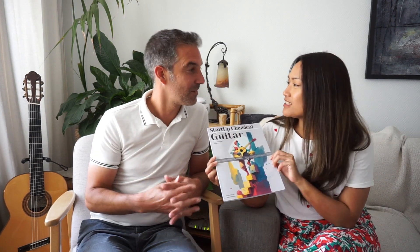So we're here to present to you a book that we made. It's called Startup Classical Guitar. Startup Classical Guitar is basically your go-to handbook when you're starting out classical guitar. We're here to tell you more about it inside.